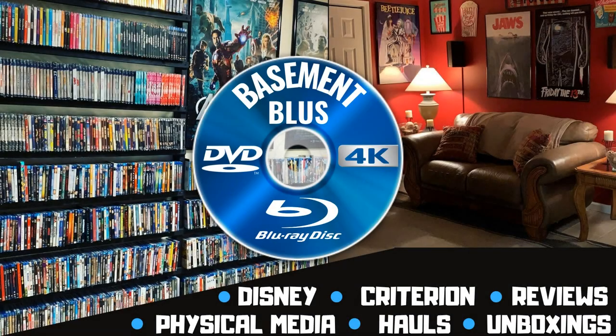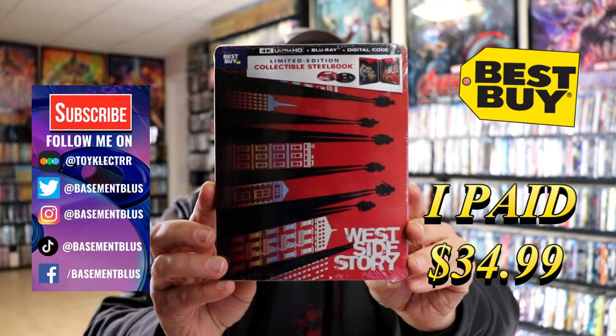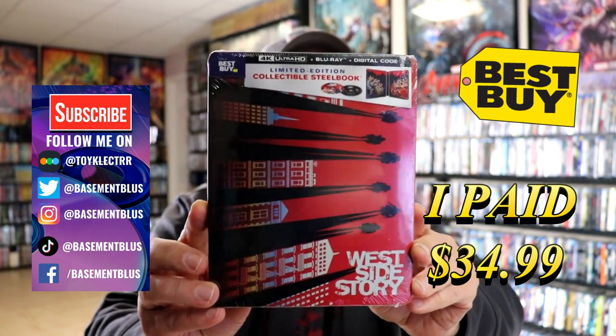Hey, Tony here. Today I'm doing an unwrapping of the Best Buy exclusive 4K steelbook for West Side Story, so stick around. Today I received my order for West Side Story. This is a Best Buy exclusive limited edition steelbook with a 4K Blu-ray and digital.